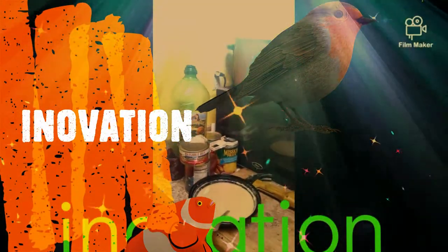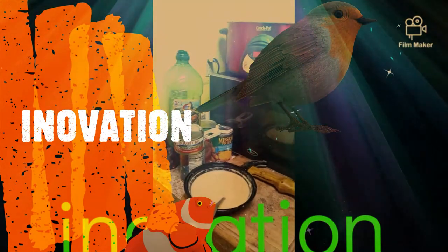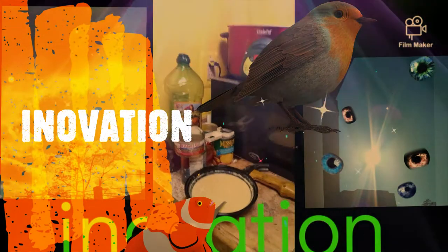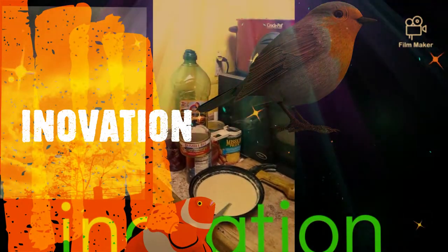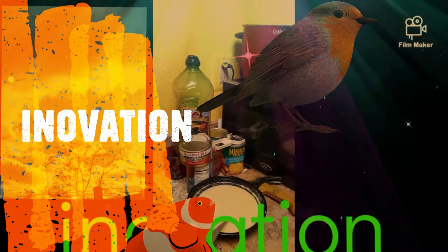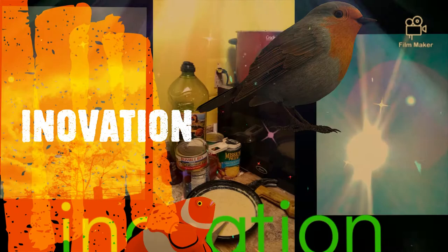This is Songbird Innovative Cooking. This is a new phone — I hope it's recording, I think it is. My granddaughter asked me if I did any cooking videos; I haven't done any for a minute, so here we go.